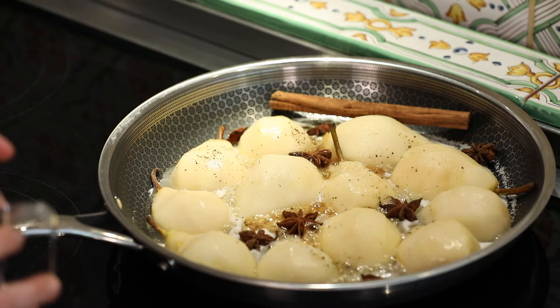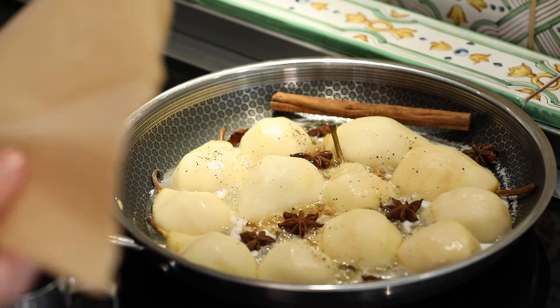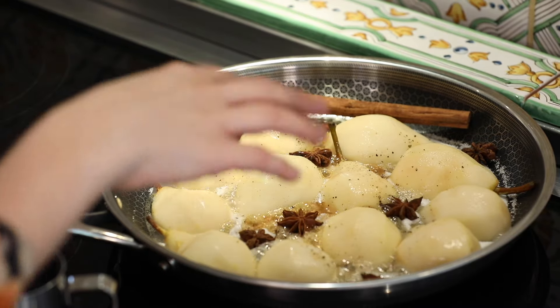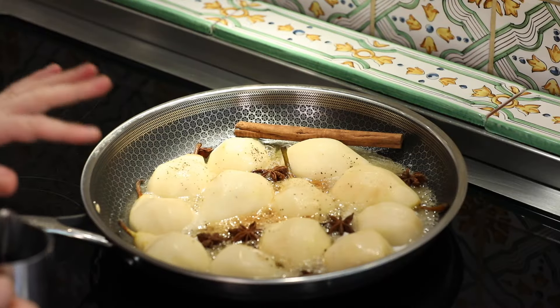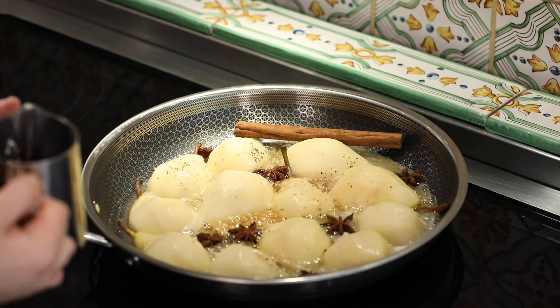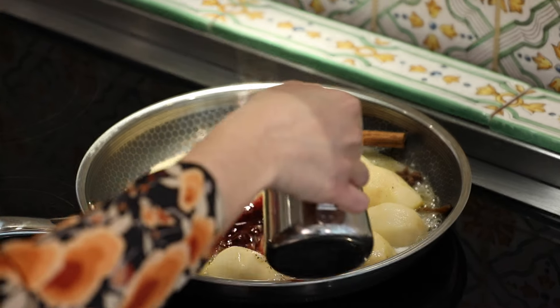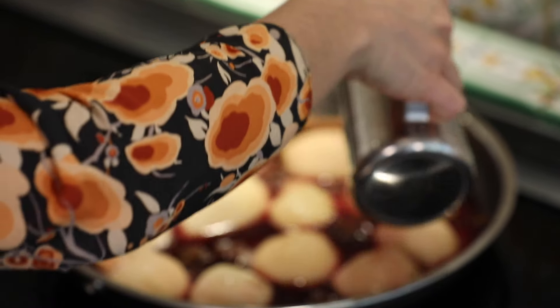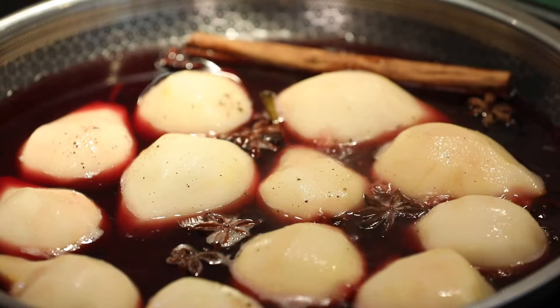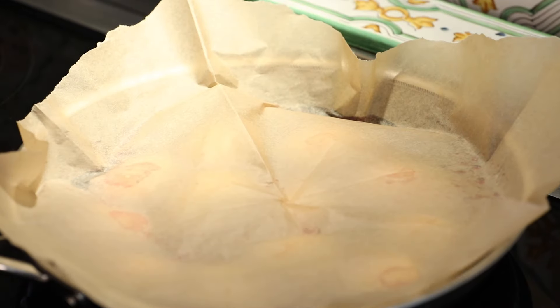I've got 250ml of red wine here, and I've got my cartouche — which is just a fancy name for a circle of greaseproof paper that fits inside the frying pan. My sugar's all melted, so I'm going to put in the 250ml of red wine and then put my cartouche on top. Pop that on top like so, and I'm going to reduce the heat.